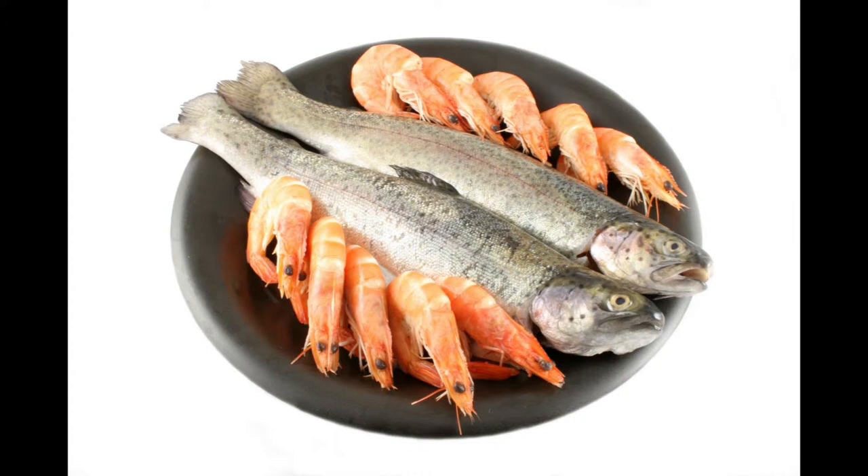Lift out the fish and strain the liquid. Thicken it with a tablespoonful of butter blended with an equal quantity of flour. Bring to the boil, add two tablespoonfuls of butter and minced parsley and lemon juice to season, and pour over the fish and serve.